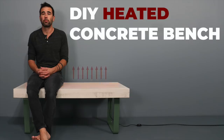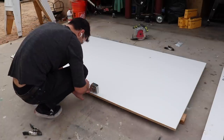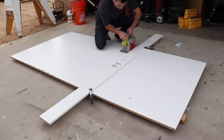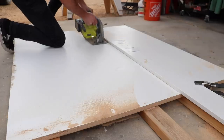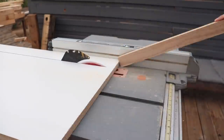Today we're going to make a concrete bench that heats up. We are going to start by making the mold for the concrete. I use my circular saw to break down a full sheet of melamine. I already bought the heating mat, so I'm just cutting the melamine so that I can make a concrete form that's about 2-3 inches bigger than the heating mat on all sides.